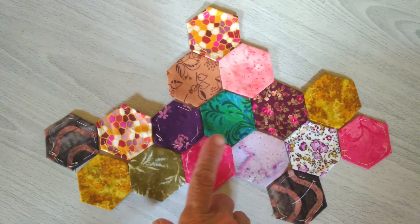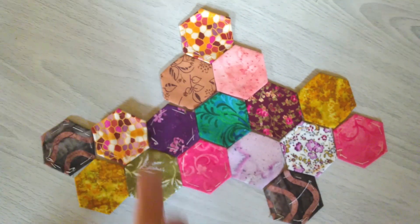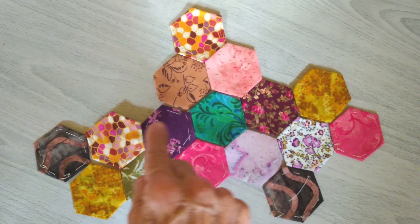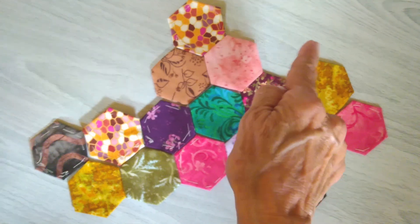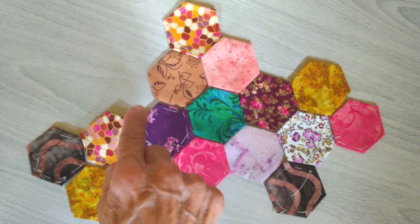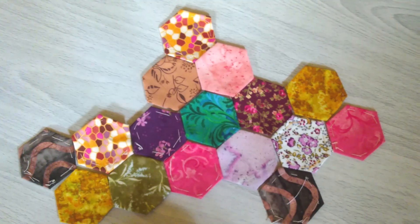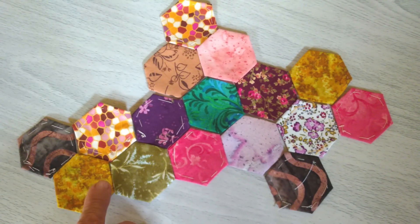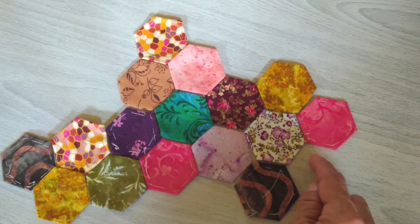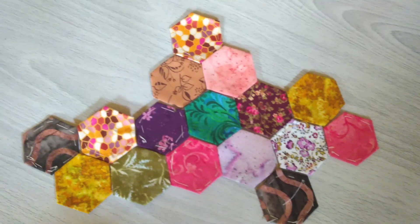Cuando tengas los 16 hexágonos listos, vas a disponerlos de esta manera: uno arriba, luego colocas dos, y enseguida una fila de seis hexágonos. Dejas la primera parte libre, encasillas estos dos hexágonos, y estas dos muelitas quedan libres. La siguiente fila también son seis hexágonos y los dispones de la misma manera. Por último, colocas un hexágono dejando esta muelita. Es muy importante que sigas este orden exacto en que están colocados los hexágonos.